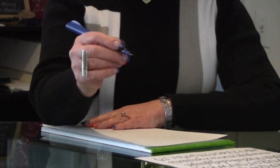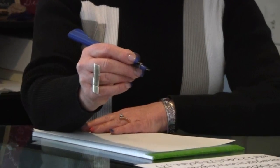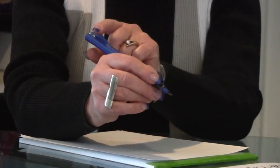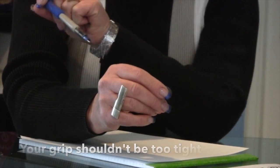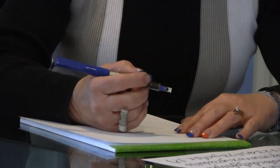Your grip should be strong enough, tight enough to have control over the pen, but soft enough that if I were to walk behind you and pull the pen, I could easily pull it out from your hand.